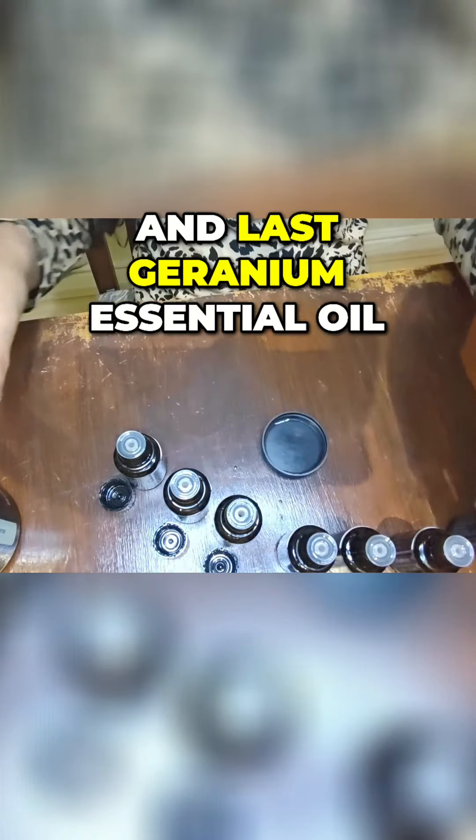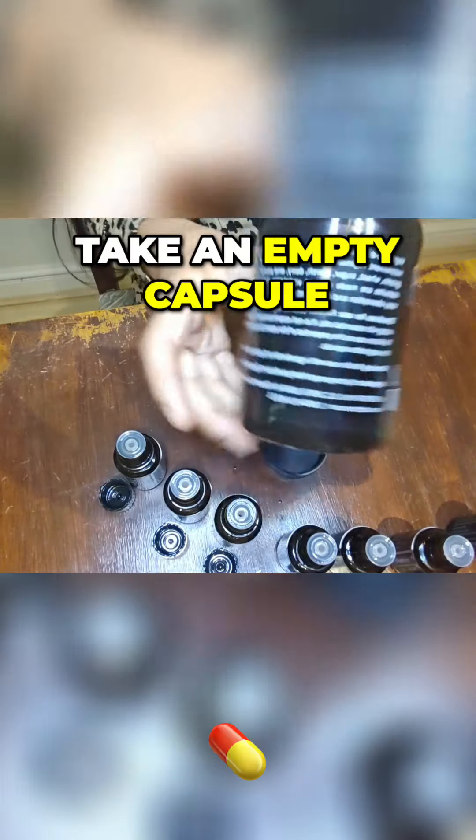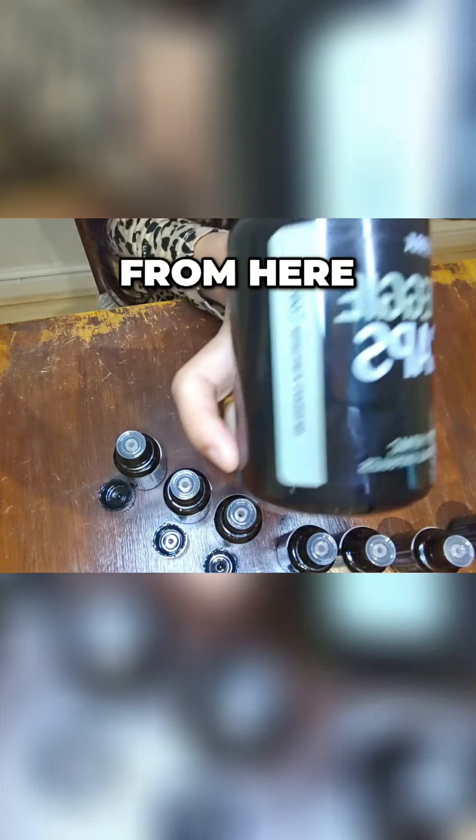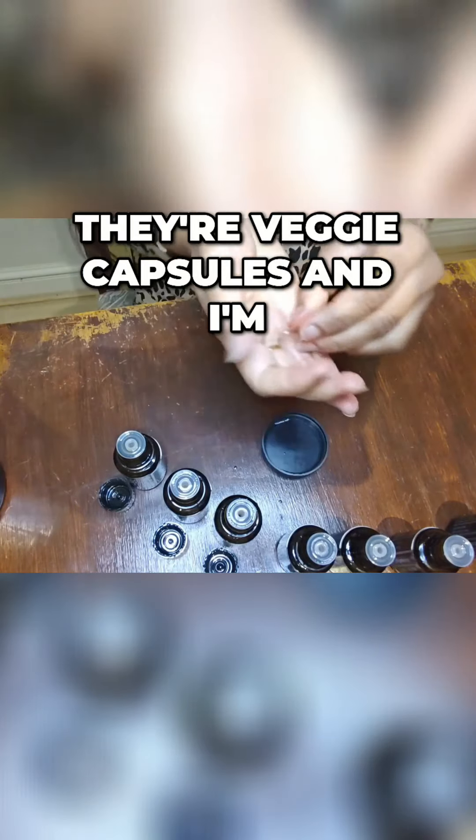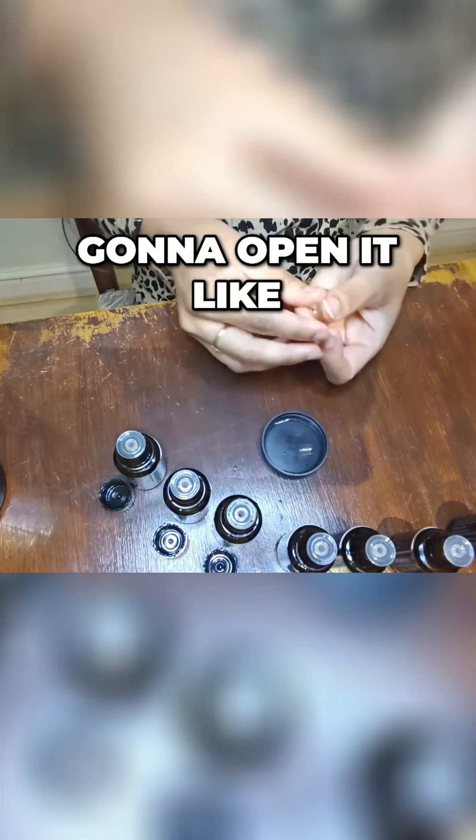And last, geranium essential oil. I'm going to take an empty capsule — as you can see, they're veggie capsules — and I'm going to open it like this.